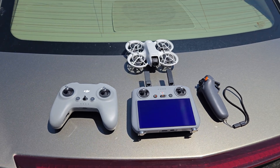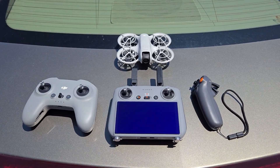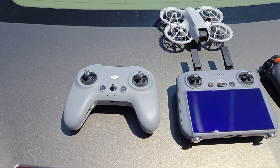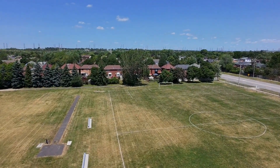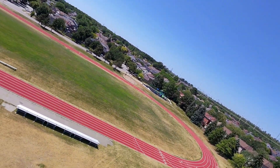Alright, so here we go — best remote, most fun remote for me to fly with, from number three to number one. So number three, I would have to say the FPV Controller 3. Nice remote, feels good in the hand, but it's a little twitchy for me. I guess I can go into the settings and change some things up.